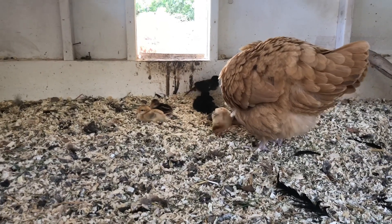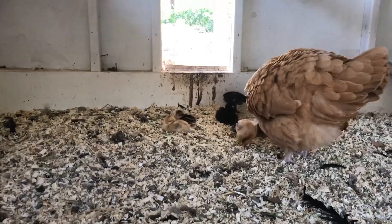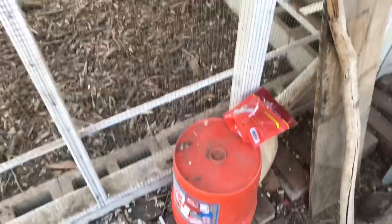These ones are getting a little bit more adventurous. They like to hop up on different things and even hop up on this little ledge here, and a couple of them fell down on the bucket. They're okay — they're pretty resilient.